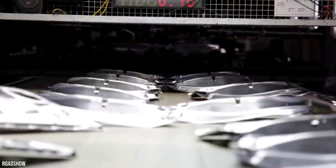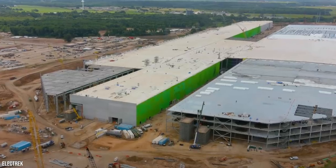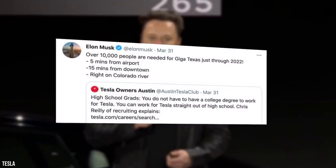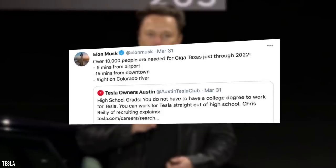At the time, it was reported that the firm was preparing to invest at least $1 billion into creating the facility. The Austin authorities also provided Tesla with tax breaks amounting to at least $60 million over the next decade. Musk stated that the site will need to hire 10,000 people through 2022 to remain in peak operation.